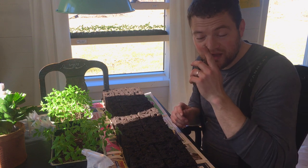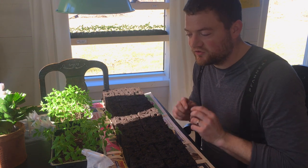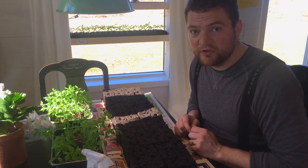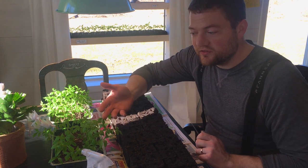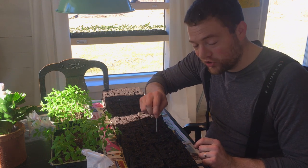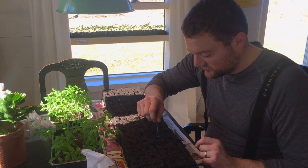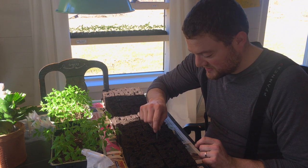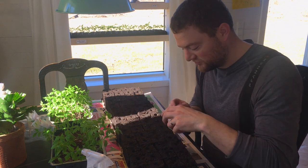Since we don't have a greenhouse yet, or just a warmed-up area to start seedlings, we have to do it here in our house. Sometimes it gets too hot here with the wood stove and the sun coming in. So these plants grow fairly tall and skinny sometimes. I want to try to put them in these soil blocks as deep as possible. The holes here are just 20 millimetres, so I'm going to take this nail and just make them deeper, then put these plants in as far as I can.